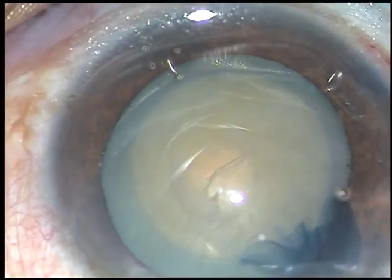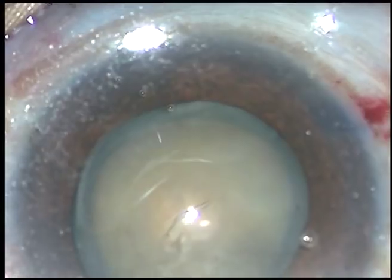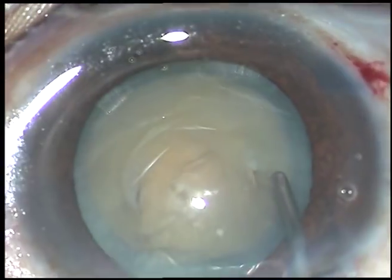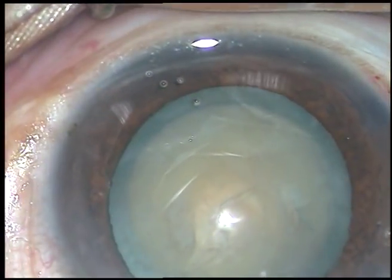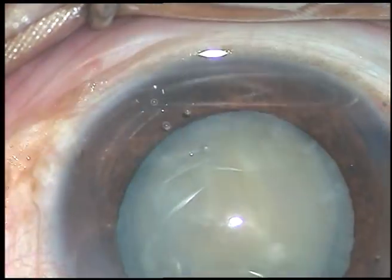Make sure that the pupil is dilated, it is round, and you get a round rhexis. The size of this rhexis is about 5.5 millimeters or so. Now this is hydrodissection — inject a little bit of fluid underneath the anterior capsular rim, tap the nucleus, and then rotate the nucleus.